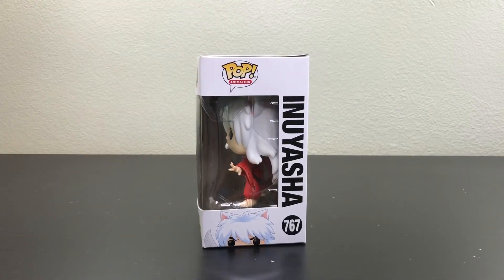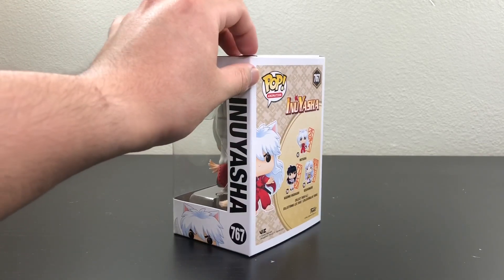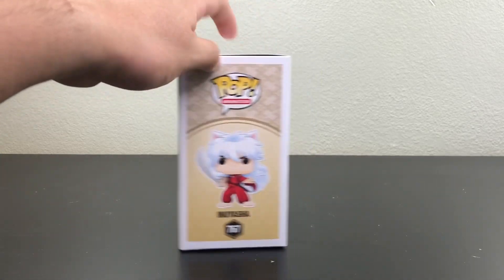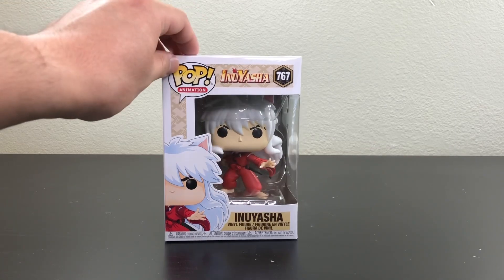I do want to mention that I got this from Amazon.com. It's not in mint condition — you can see the damage there. Like I always say, with Amazon it's always 50-50, so be careful when you order Funko Pops from them.